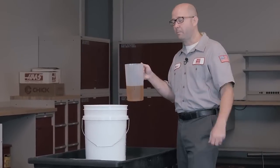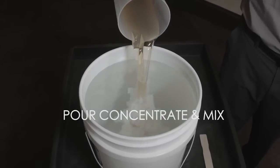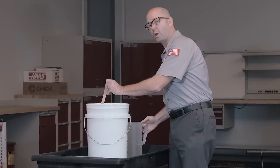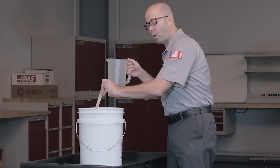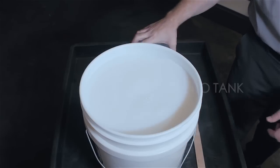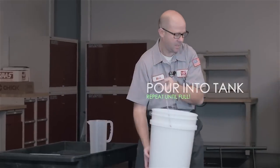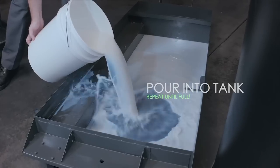Step 3: we pour the concentrate into the water and we mix thoroughly. Remember, we always add the concentrate to the water and not the other way around. Step 4: we pour our mixed coolant into our coolant tank and we repeat the process until the tank is full.